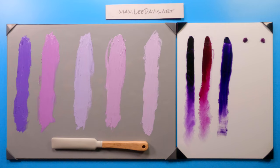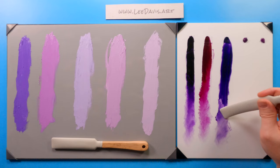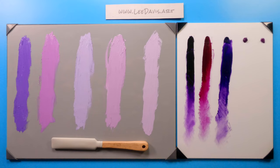Ultramarine violet is a very, very lightfast color. There's still some scholarly debate out there about whether dioxazine is lightfast, so we'll keep our eyes out to see what gets decided about dioxazine purple. But this is a lovely color — it definitely is more blue compared to the purples next to it. For lilacs, this would be perfect over the dioxazine.